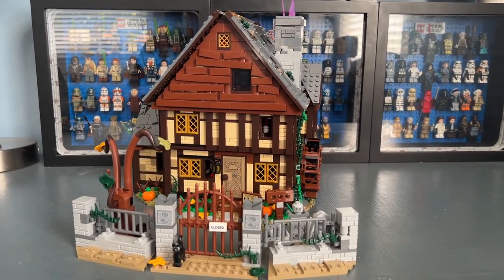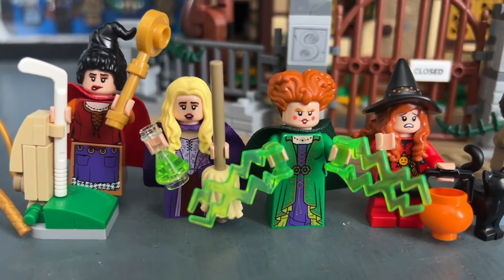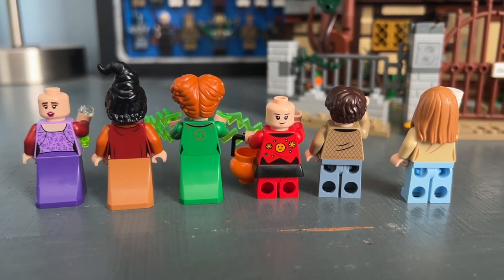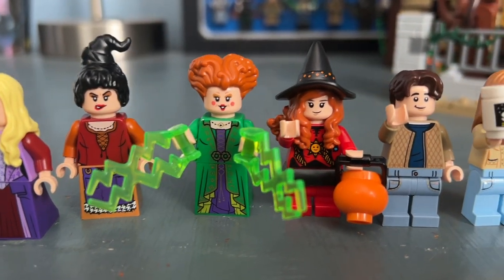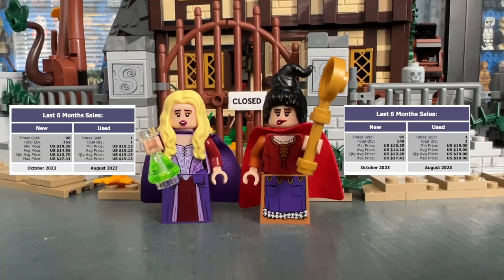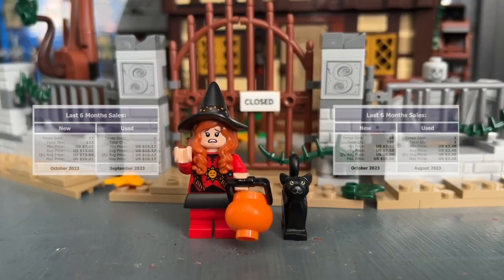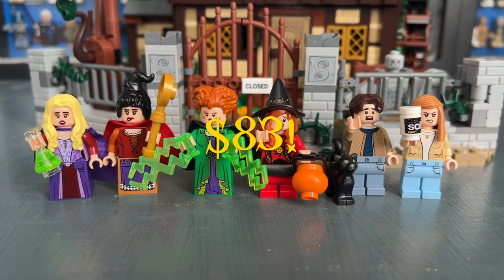Let's get into the minifigures. There are six exclusive minifigures, not counting the skeletons. They all look really detailed and it's impressive how accurate the faces are to the actual movie characters. Everyone has two faces. Most face prints are exclusive, except for Danny and Allison, which are reused. For value: Sarah and Mary go for around $13-14 each, Winnie is the most expensive at about $17. Max and Allison go for about $9 each, Danny around $13, and Thackeray Binx around $7 — totaling about $83.